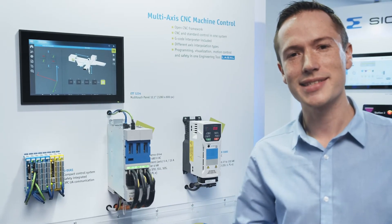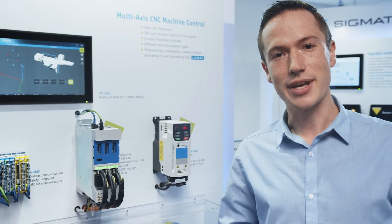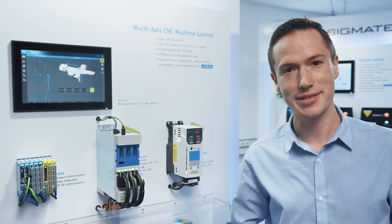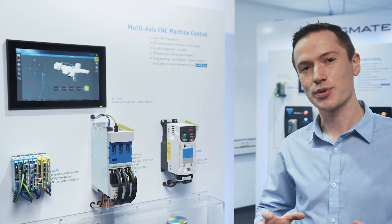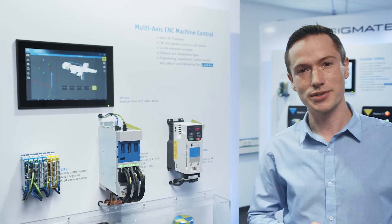For the first time this year, Sigma Tech is offering frequency inverters. Our brand new range of frequency inverters is called the FTD 3000 series. The FTD 3000 devices come in 9 sizes, starting at 370 watts and going up all the way to 132 kilowatts.